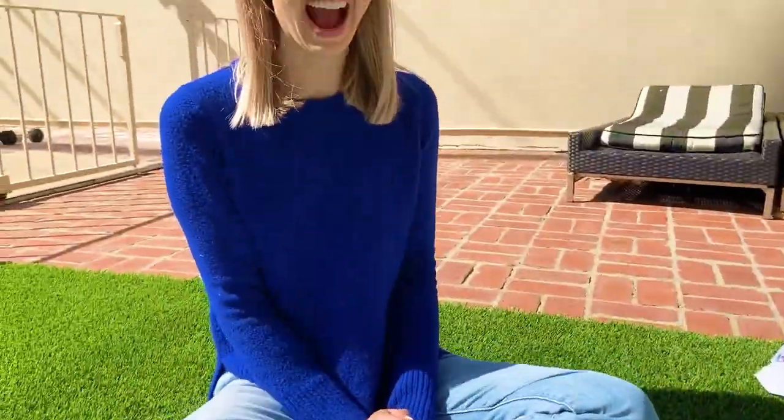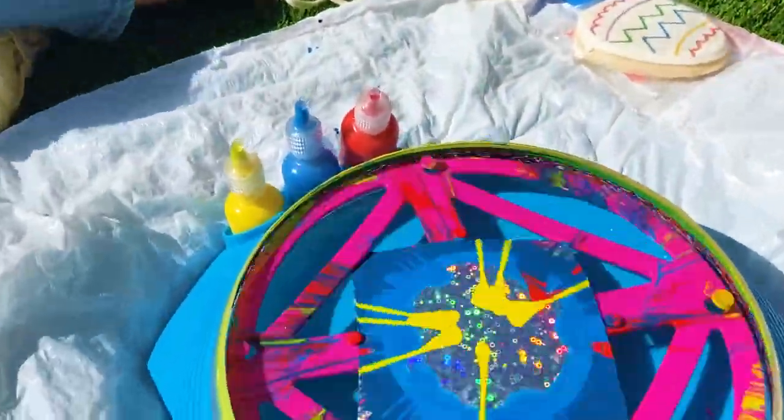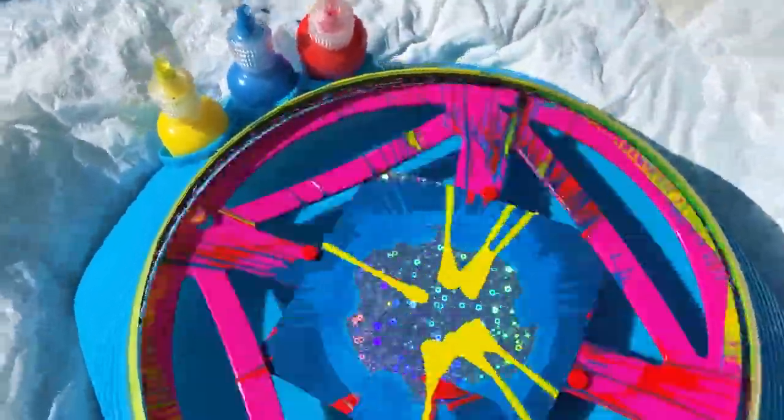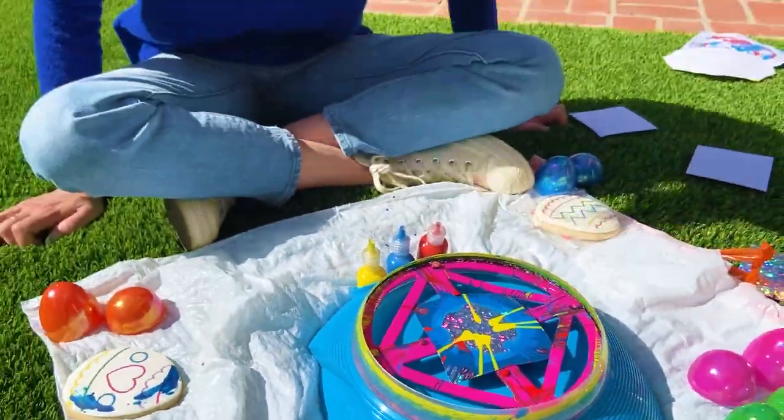All right, this one I added all the colors — red, and yellow, and blue. Let's see how it turned out. Whoa, it looks like outer space.